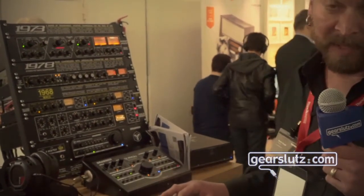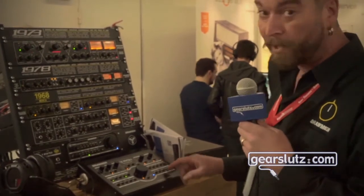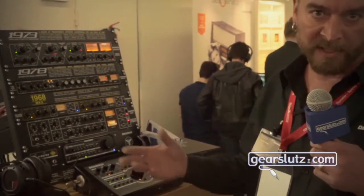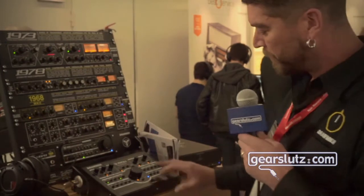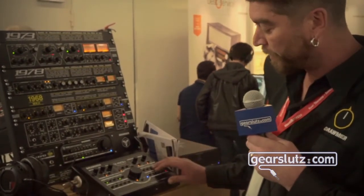A new feature that hasn't been seen on monitor controllers before is the three band solo. If you want to hear what's happening at the low end of your mix, just solo out the low end. You can also solo out the top end or the high end.